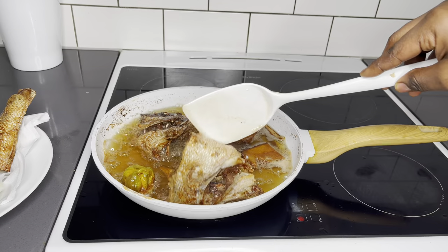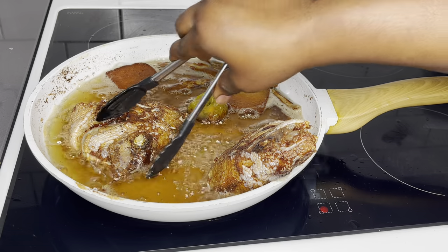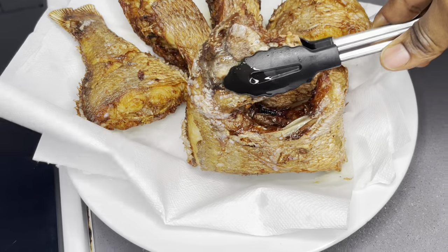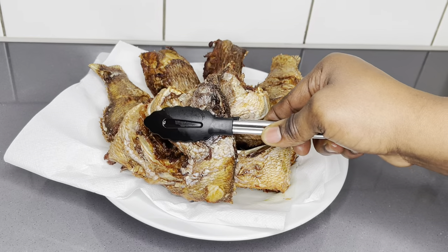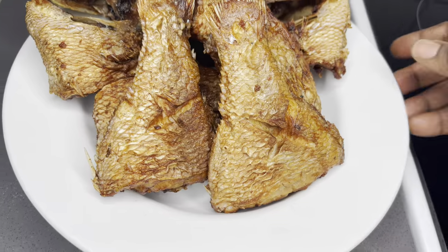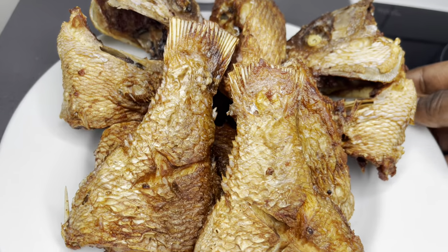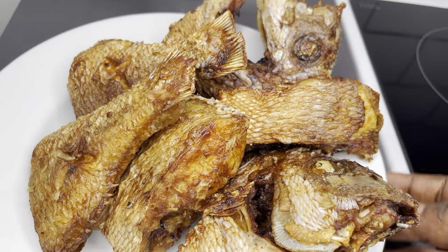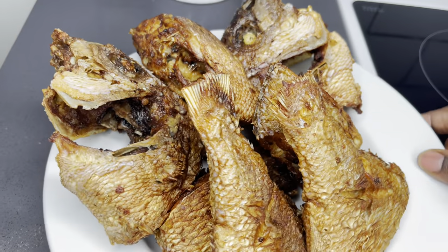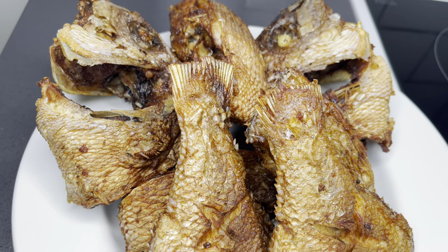Go ahead and fry until you're done with everything. The head is my favorite part — what about you? We are done frying everything. They look absolutely tempting — more than perfection, just so gorgeous. This is what you were looking for. You can end here and pair it with your kenkey, your fried yam, anything that you prefer.